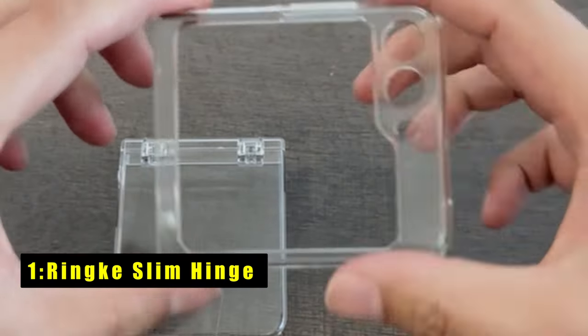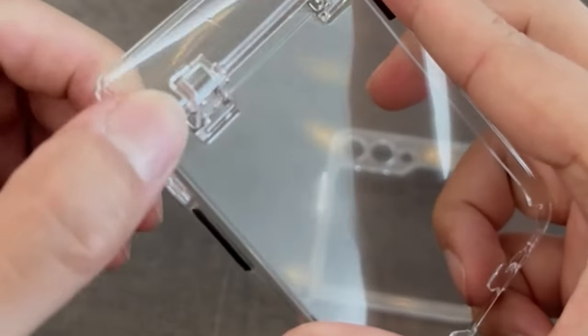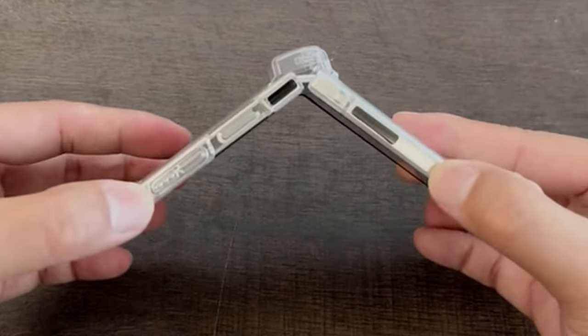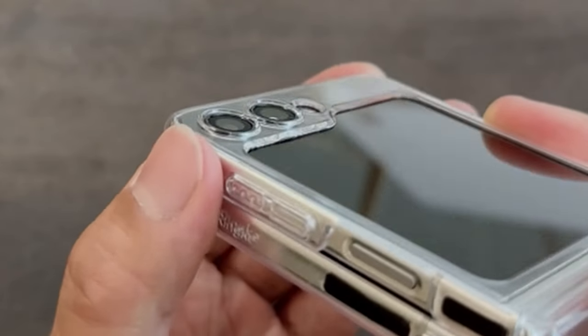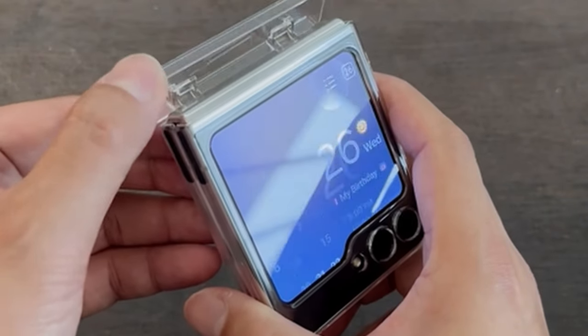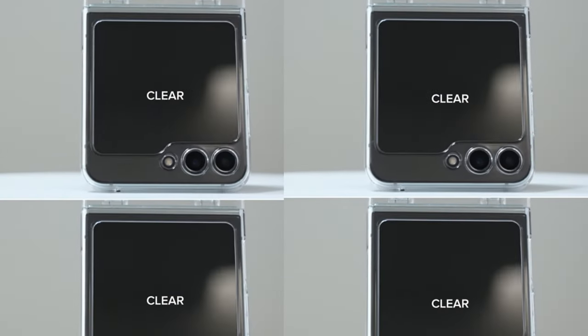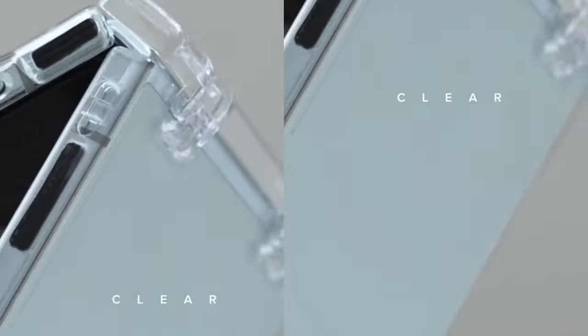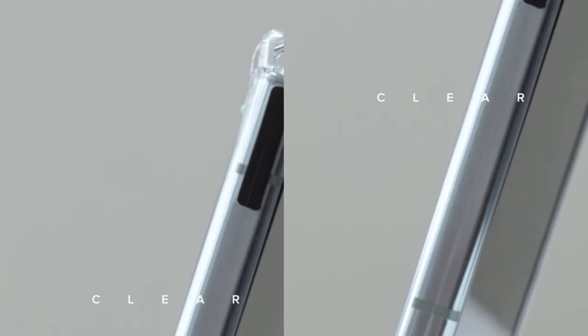At number 1 is Rink Slim Hinge. The Rink Slim Hinge champions minimalist protection for your Galaxy Z Fold 6. Crafted from anti-yellowing polycarbonate, it safeguards your phone from scratches and scuffs while showcasing its stunning design. The star of the show is the innovative auto-hinge technology — this feature automatically covers the Z Fold 6's hinge when folded, offering an extra layer of protection for this vulnerable area. The Rink Slim Hinge ensures easy access to ports, the cover screen, and buttons, with full compatibility with wireless charging and PowerShare.